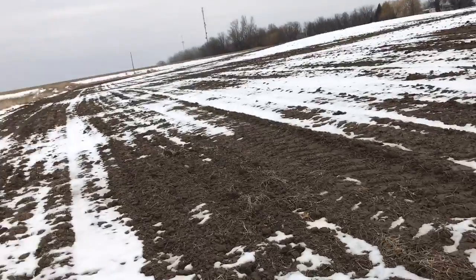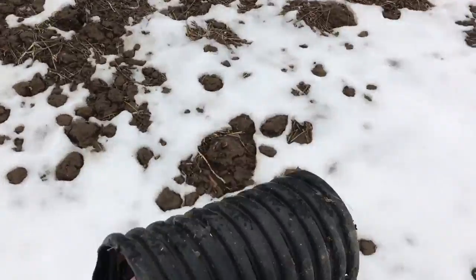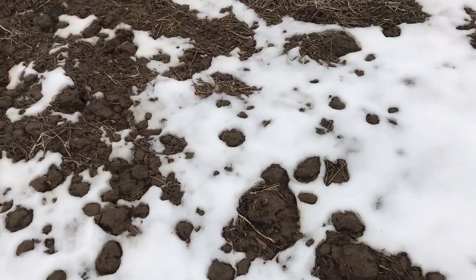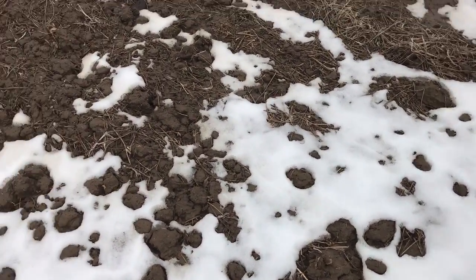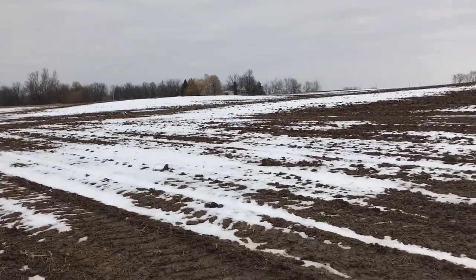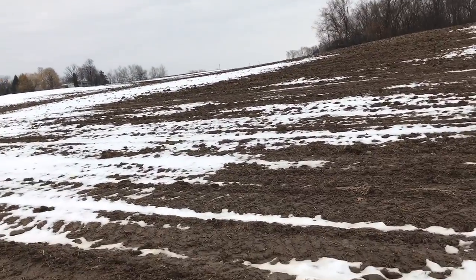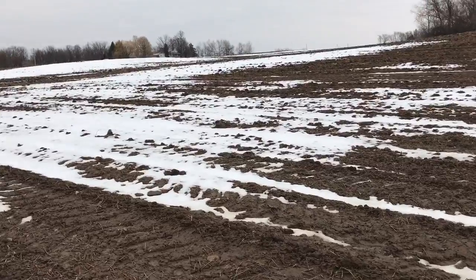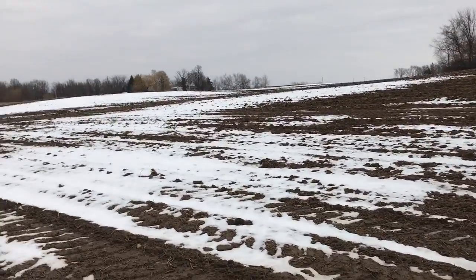So, tile lines. I have a chunk of - this is 4 inch, I think. So Ellingson Drainage did ours about 15-20 years ago. It came out of CRP ground.